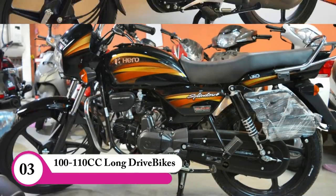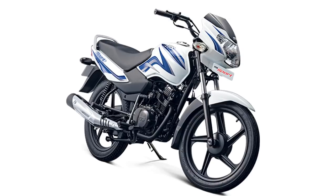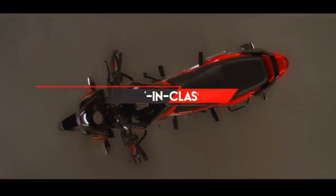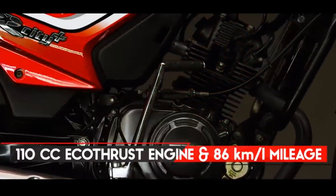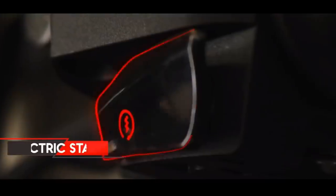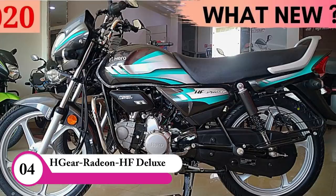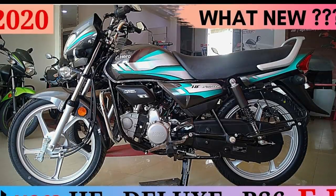Other options in the commuter segment include Splendor Plus, Passion Pro, HF Deluxe, TVS Sport, Star City, Platina, and Honda CT100 Dream. For long drives, this bike is a good option design-wise, though it is not the most powerful. The Platina and HF Deluxe offer 70-plus mileage, making them strong contenders in this category.